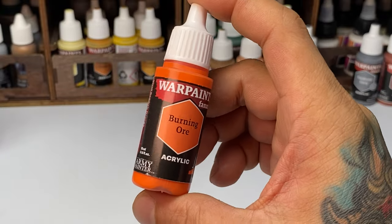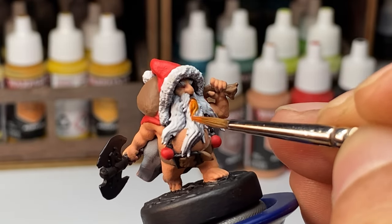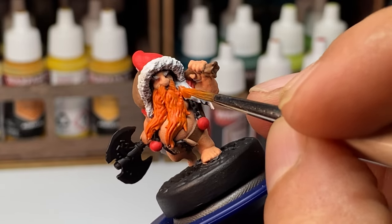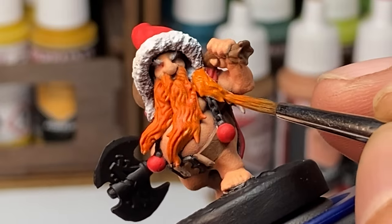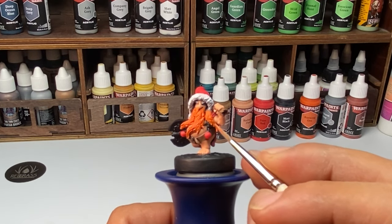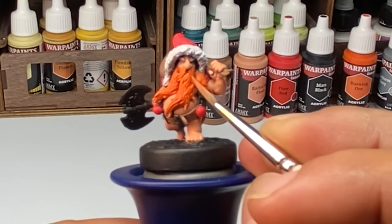It is important to note that yellows, oranges, and sometimes even reds have weaker coverage, even for Warpaints Fanatic. Although a couple of thin coats will give you full coverage even with yellow or orange. Similar to other colors, when painting in multiple layers, make sure you don't overpaint the orange over the skin or other parts of the miniature. You can get away with not thinning yellows and oranges similar to other colors because they are a little more fluid — not as thick as usual. Also, notice I'm just using a number one brush for painting all the base colors.